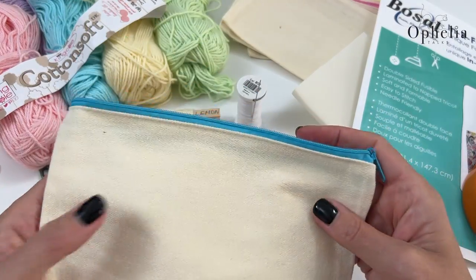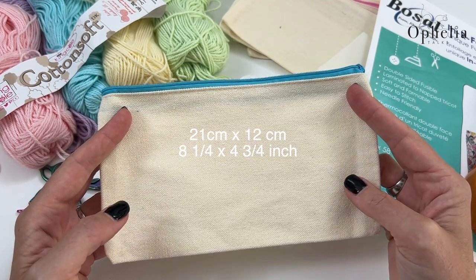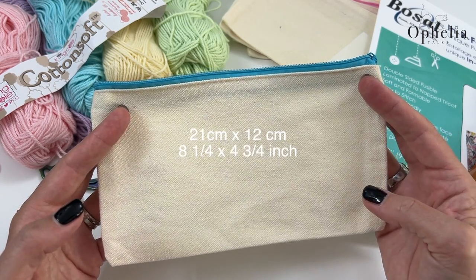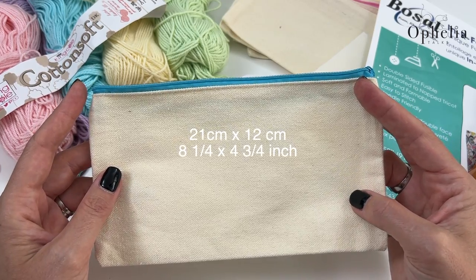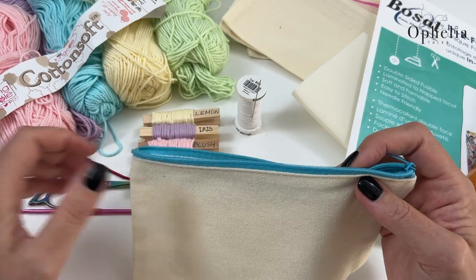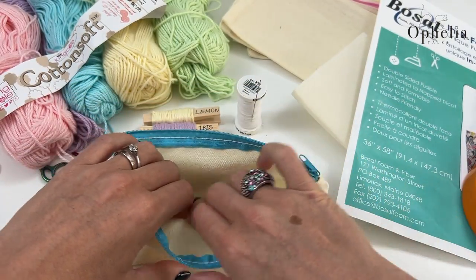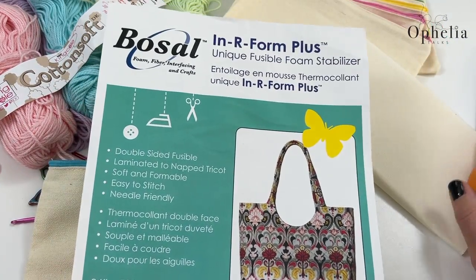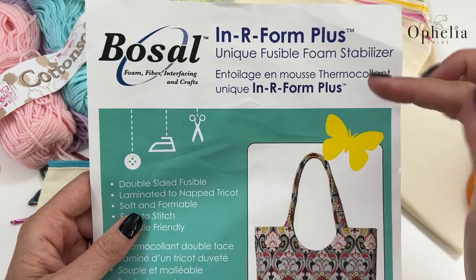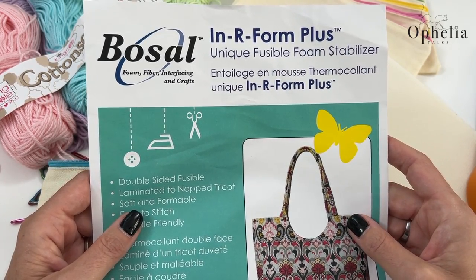I have here a few pencil cases — I bought these back in January when I made the granny square bag, used as an inside pocket. It was a pack of 12 or 6, so I thought I must make use of more of them. A nice pencil case would be lovely not only for pencils but also crochet hooks. This one has a blue zip which goes well with my colours. I'm also using a foam stabiliser — it's called Bosal Form Plus, you'll find it in the Amazon shop link in the description box. It's a fusible foam but I'm not going to be fusing it with an iron this time.